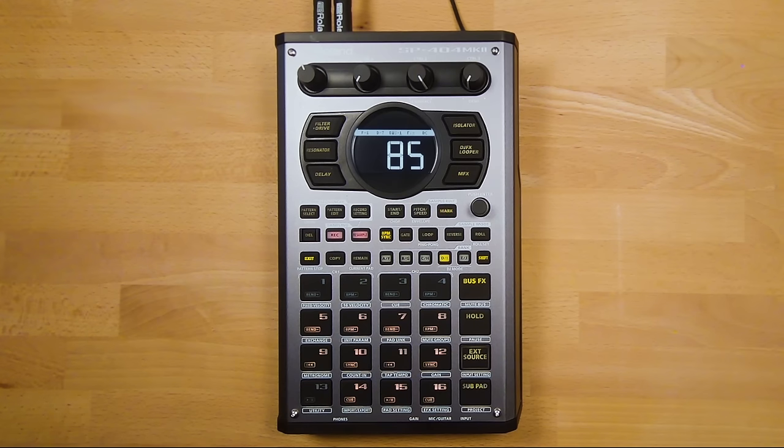In the pitch and speed menu, you can also auto-detect a sample's BPM. Press the value knob to open the menu, choose the BPM range to scan (to avoid detecting at half time or double speed), and press the value knob to auto-detect. It detected my sample is 76.5 BPM. If the SP detects the wrong BPM, use the value knob to select Manual and press in to choose whatever BPM you like.